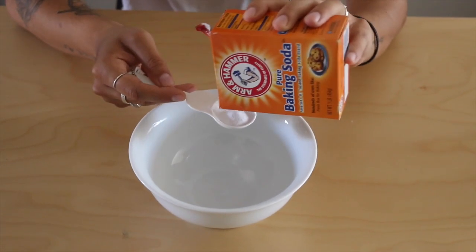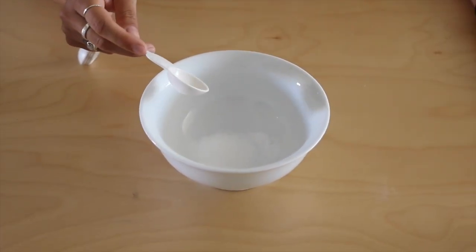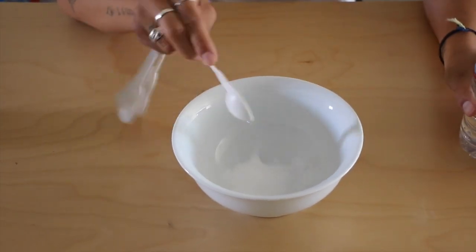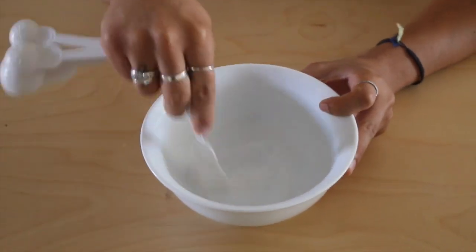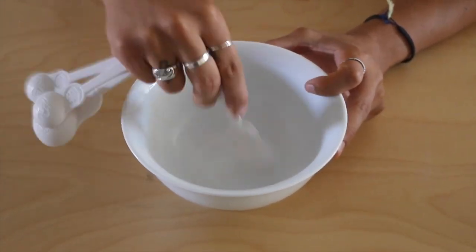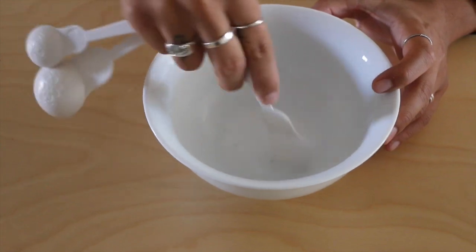So it's pretty basic. What you do is you want to just add one tablespoon of baking soda to the bowl, then add one tablespoon of water, a tablespoon of hydrogen peroxide, and then grab your toothbrush or whatever you would like to mix it with and start mixing it around. It's going to create this light paste-like solution.